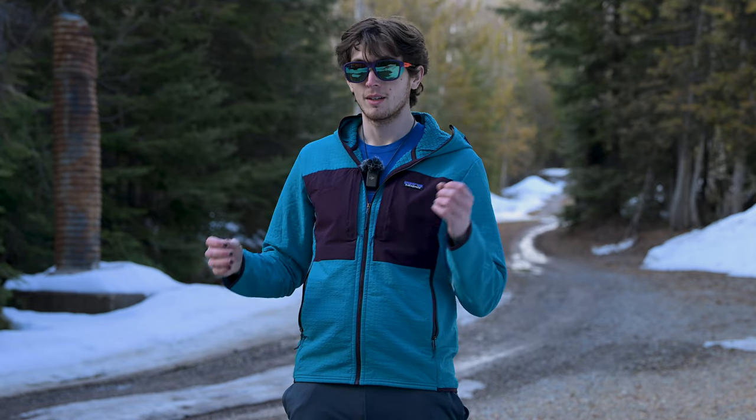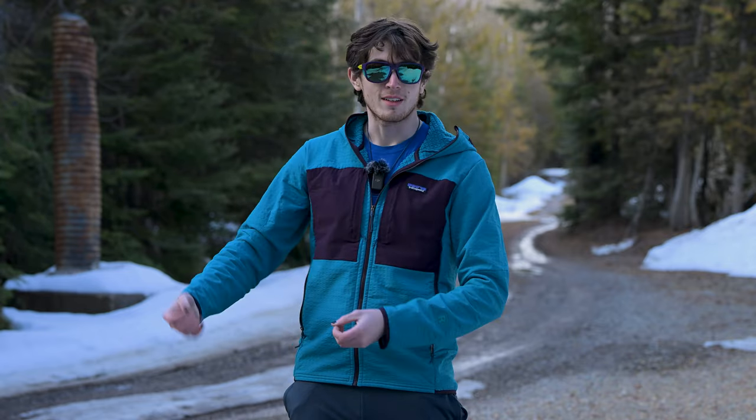It really hasn't changed much from the old one, and that's great because the old R2 Tech Face was an amazing jacket. This just adds to it — everything that's been added with this jacket is for the better.